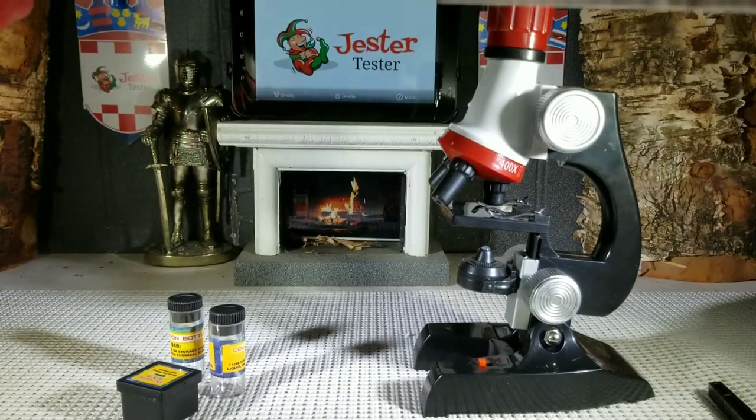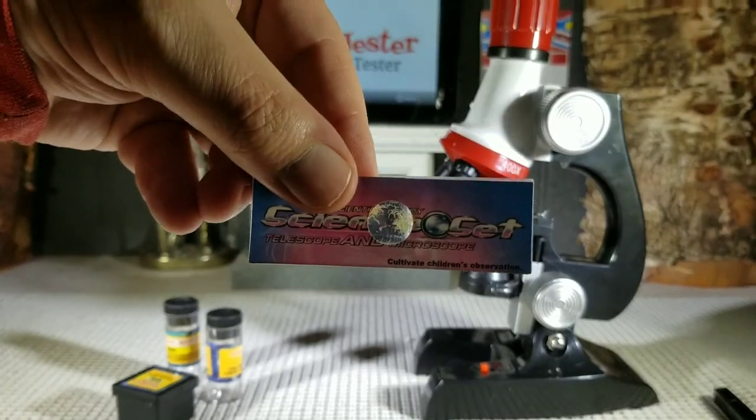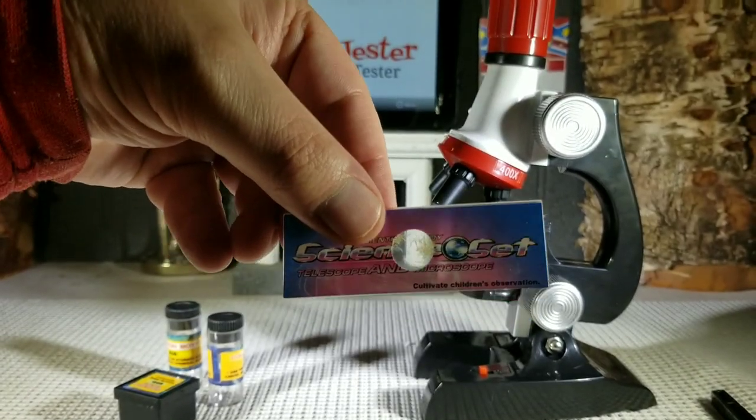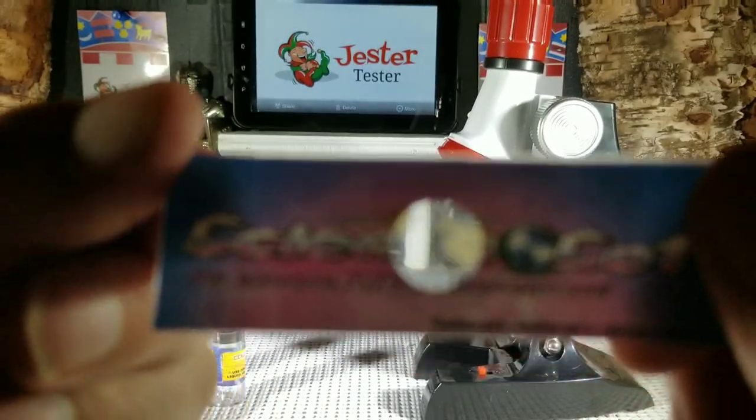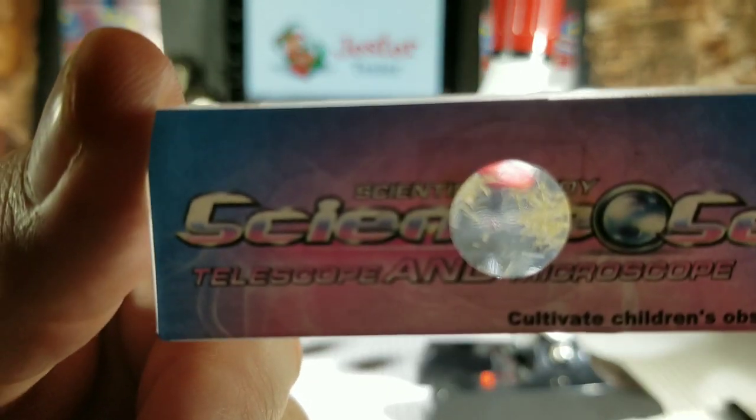You also get one pre-made slide that already has a sample in it. The sample appears to be a straw material — a fiber.